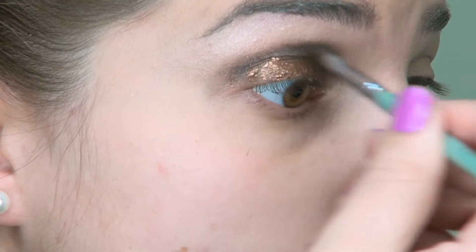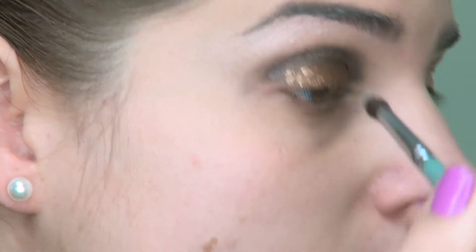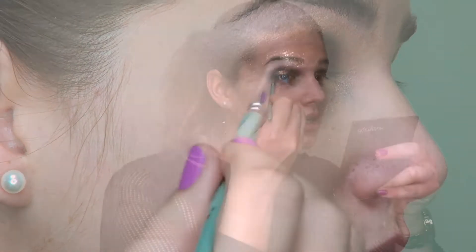I'm taking that onto a pointed blending brush and applying it into my crease and smoking out the outer edges. Because it's shimmery and not matte, it gives a really soft effect rather than being too harsh. I'm also applying that colour underneath my eye to tie it all together and give a rounded shape.